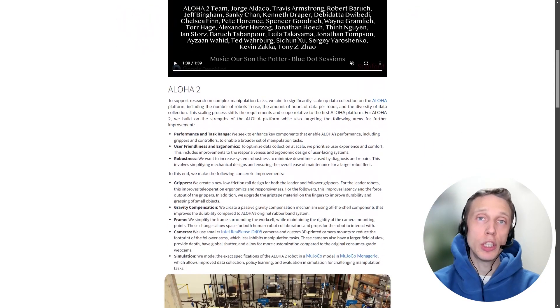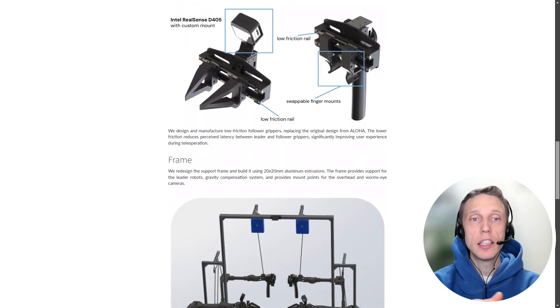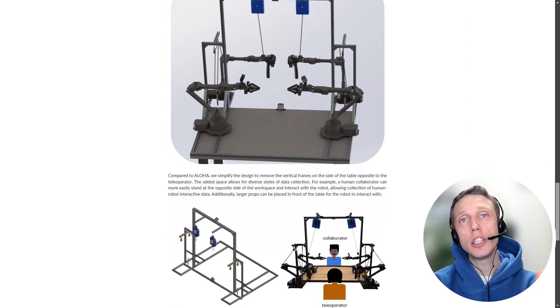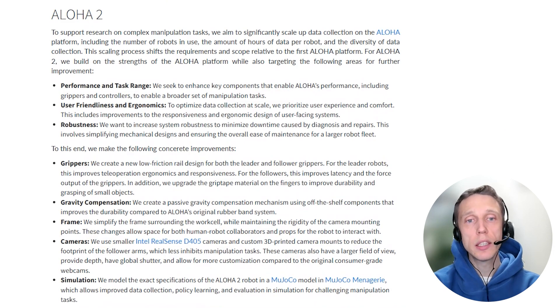Aloha2 is an open source project and its creators position it as low cost. The researchers publish the full documentation of hardware and software, and here you can see the full list of what is needed for implementation.